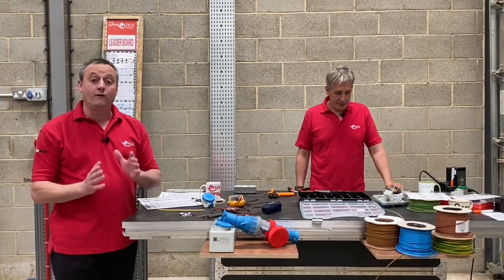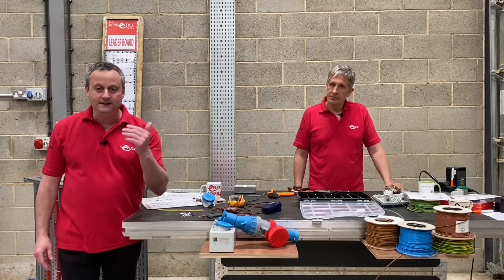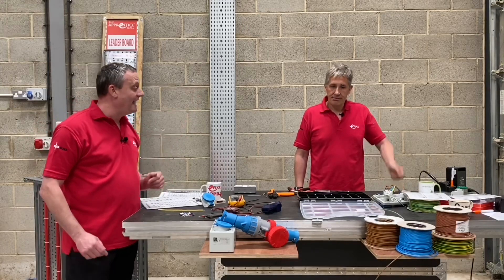Today we're going to look at the color coding for ferrules. If you don't know what a ferrule is, check out our previous video — the link is in the description below or in the eye above our heads.